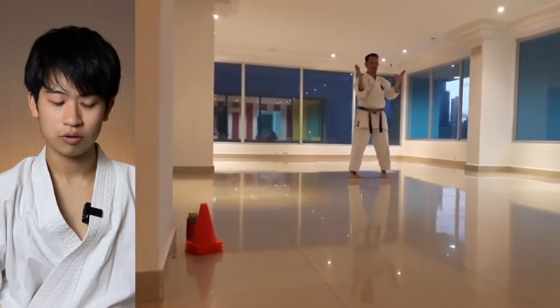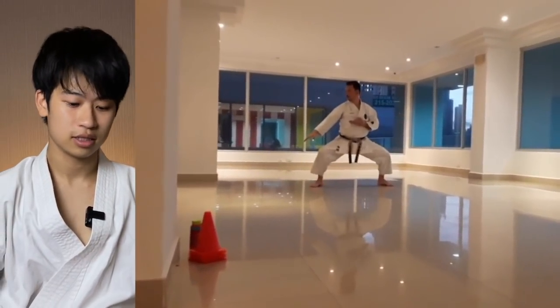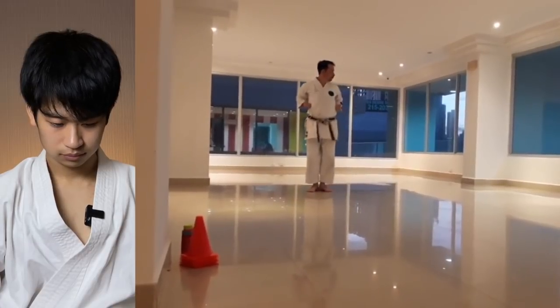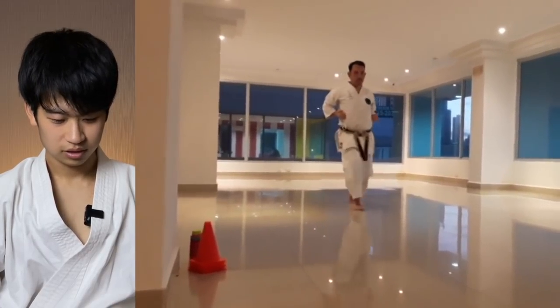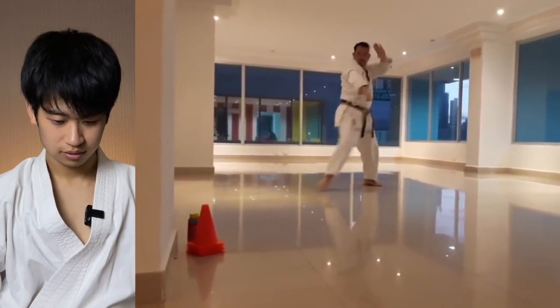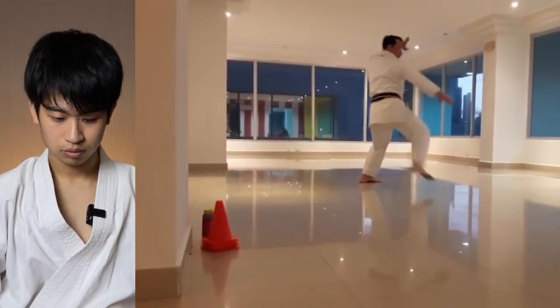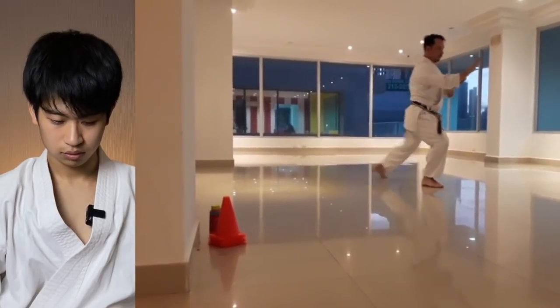The next kata is Rohhai. If you do Shotokan, some organizations name this kata Meikyo Nidan. It's very Shito-Ryu-like, and very similar to the normal Rohhai you see in other styles.